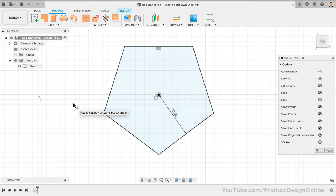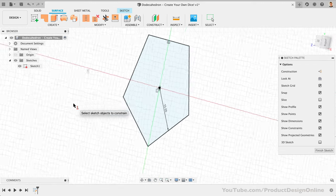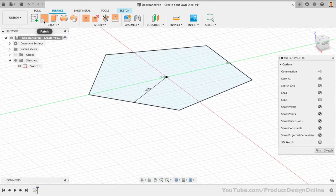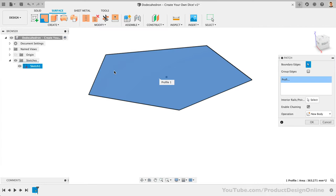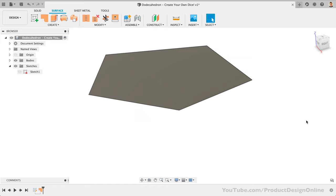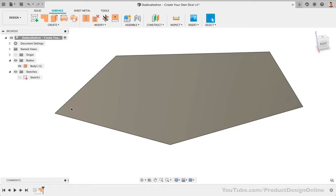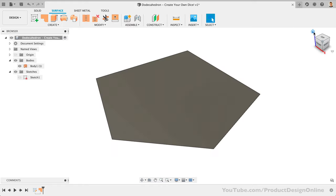To start, we simply need to turn this sketch into a surface body. We can activate the patch command in the toolbar and simply select our sketch profile, followed by the OK button. In the browser, we now have one infinitely thin surface body. A common surface modeling workflow is to create several surfaces that can be stitched together at the end to make a solid body.